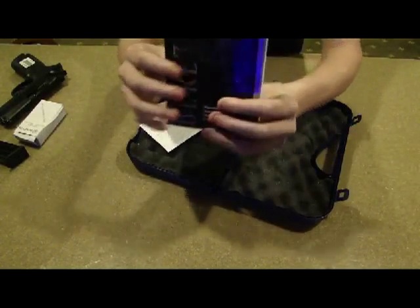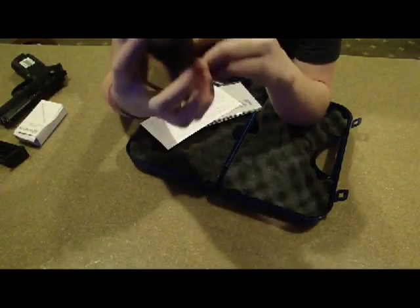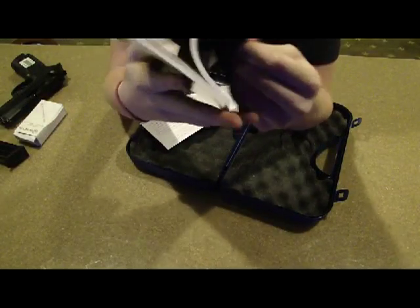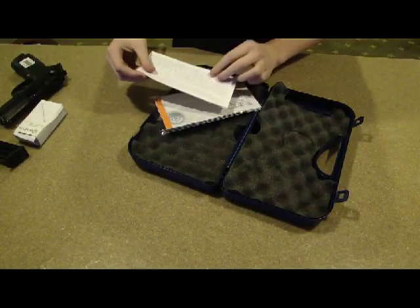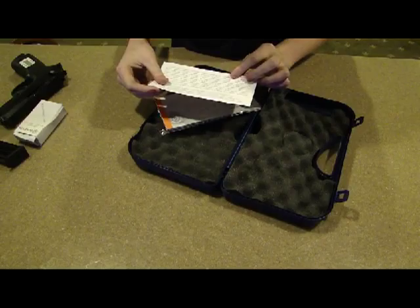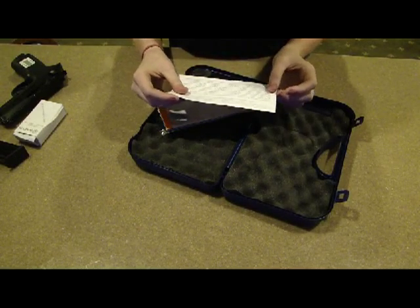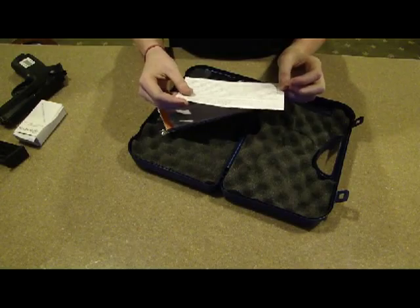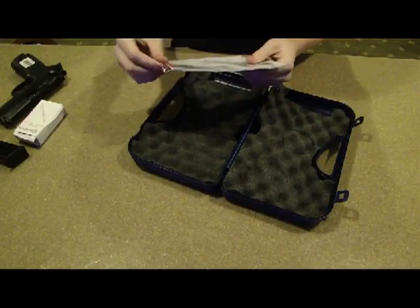Here you have a nice big thick manual, about half an inch thick. All different languages, so that's probably why it's so thick. Commonwealth of Massachusetts regulations, C940 CMR 16 handgun sales regulations — whatever that is. I don't live in Massachusetts, so that's none of my worries.